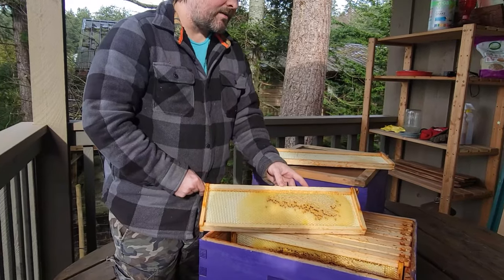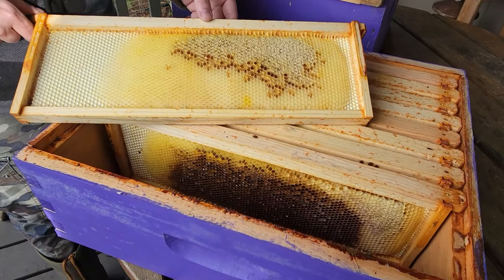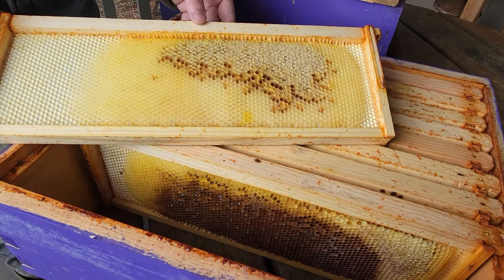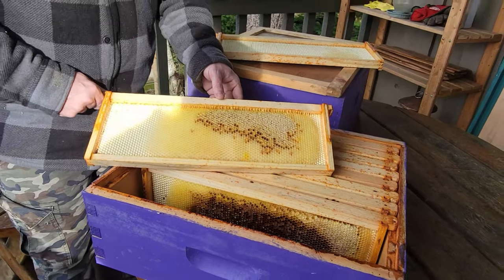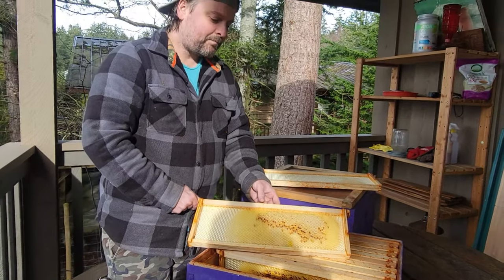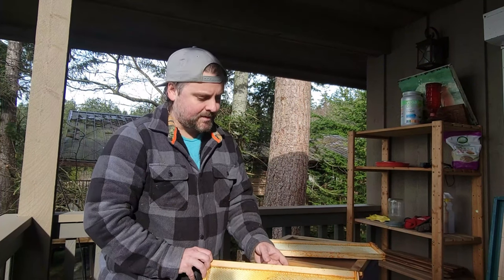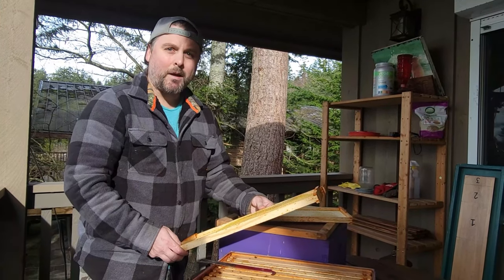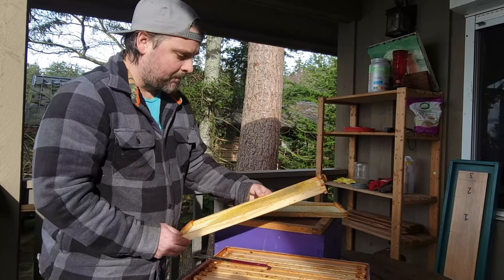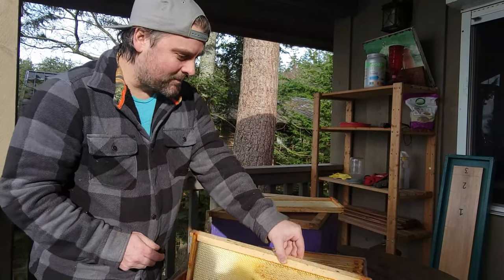There was a decent amount of honey — not tons. Some of the bees we found in the bottom box were kind of head-in with their butt sticking out, which normally means they are starving, but there was still a decent amount of honey in this hive. So we're not sure if it was from starving or just from the cold. It doesn't get that cold here — we're in a damp climate in the Pacific Northwest. This year it did get down to minus 10, but they had died by that point anyway, so it wasn't the cold that killed them.